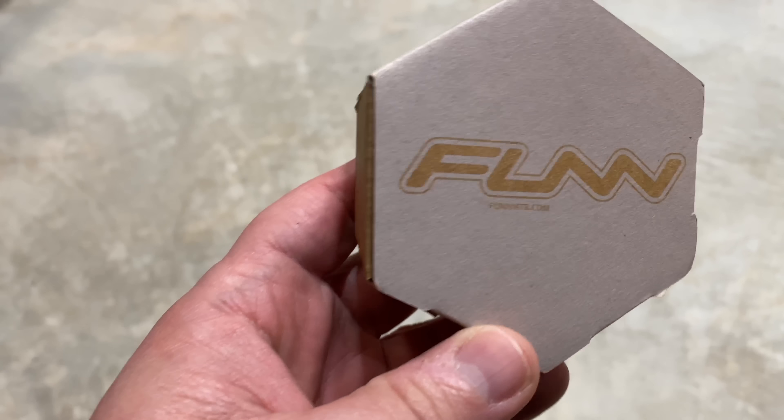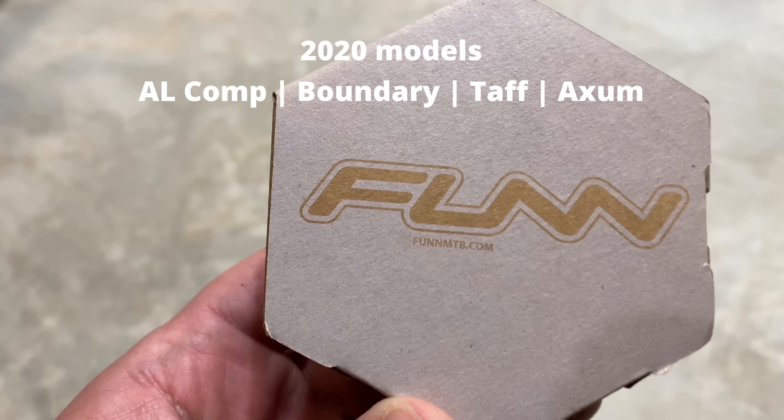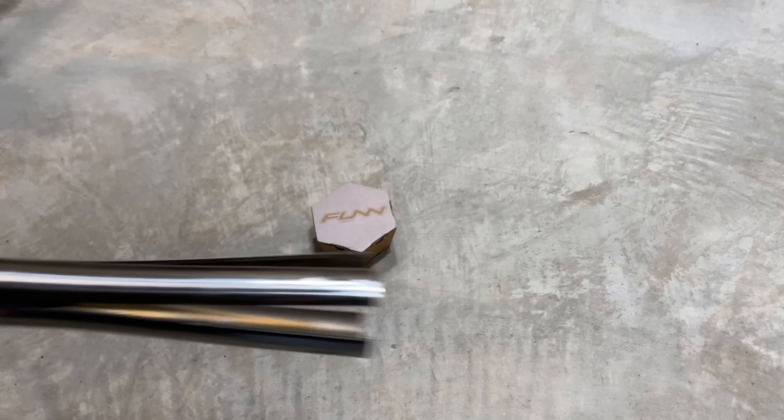I'm gonna need a few things. A new lower headset — I'm using the Funn Descend headset because it's super affordable. There are countless brands available. The key is to make sure it's the proper size.